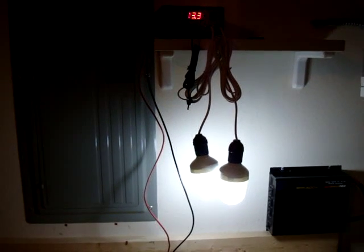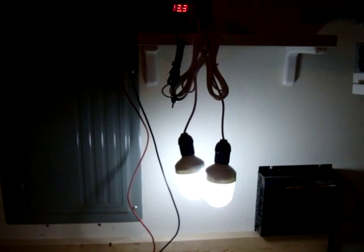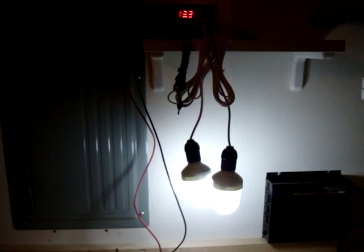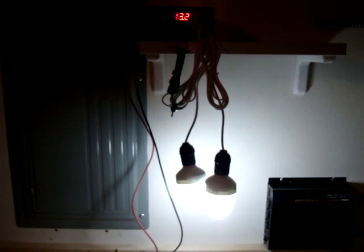I'm looking to pick up a couple more of those from eBay and actually stagger them throughout the house, that way I have some free lights going through the house just to save on the electric bill. As I put more panels up there and more batteries, I'll go ahead and add to that.